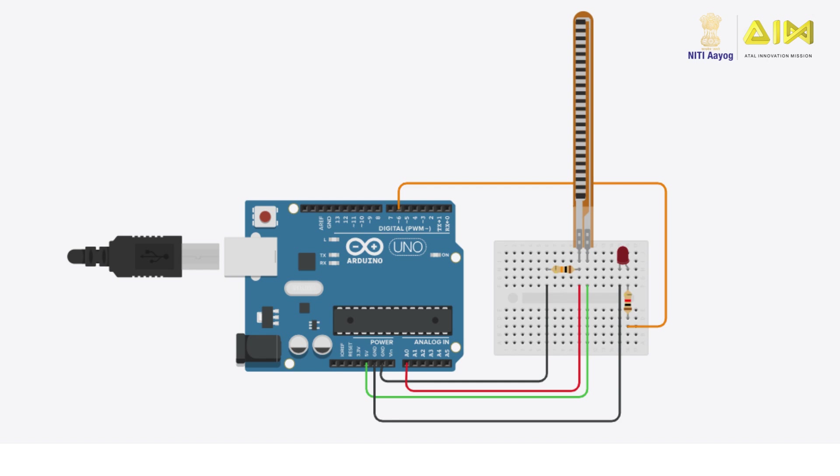Pin 1 of the flex sensor connects to a 10K resistor, which is then connected to GND on the Arduino. Pin 1 also connects to analog pin A0 on the Arduino. Pin 2 of the flex sensor connects to 5V on the Arduino. The LED is connected to PWM pin 6 on the Arduino.